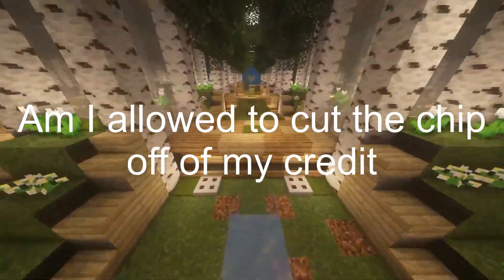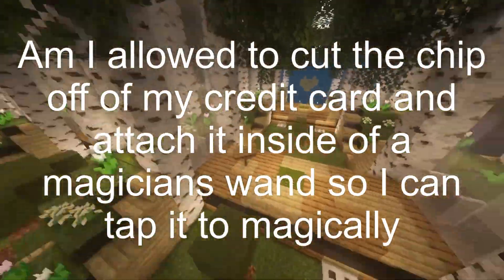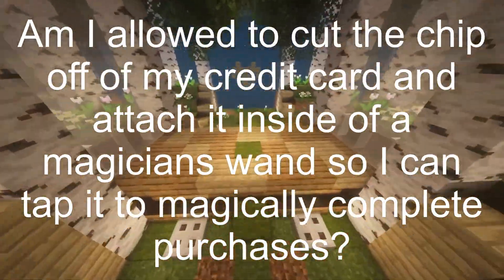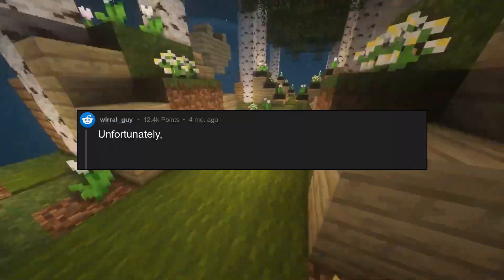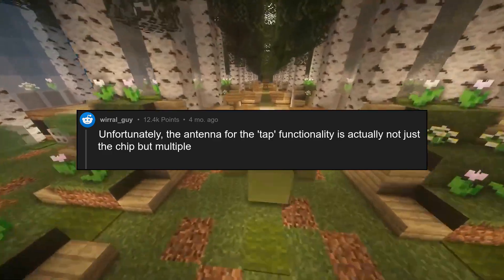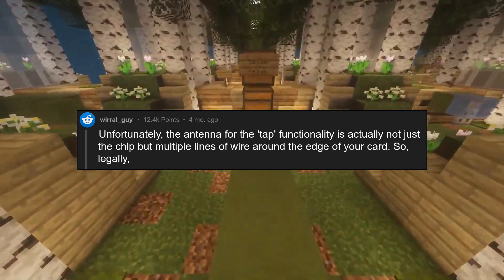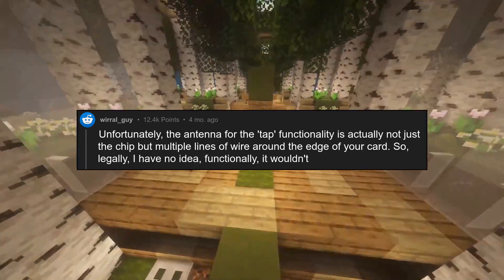Am I allowed to cut the chip off of my credit card and attach it inside of a magician's wand so I can tap it to magically complete purchases? Unfortunately, the antenna for the tap functionality is actually not just the chip but multiple lines of wire around the edge of your card. So, legally, I have no idea. Functionally, it wouldn't work.